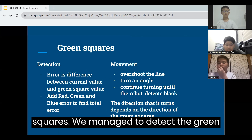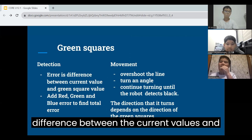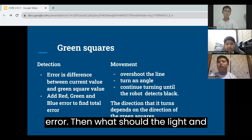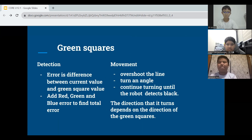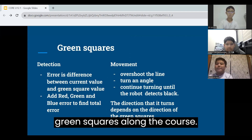Next, we will be talking about the green squares. We managed to detect the green squares by using error, which is the difference between the current values and the green square value. We added the red, green, and blue error to find the total error. Then, we overshoot the line and turn until the robot detects black. The direction it will turn depends on the direction of the green squares. It will continue to handle more green squares along the course.